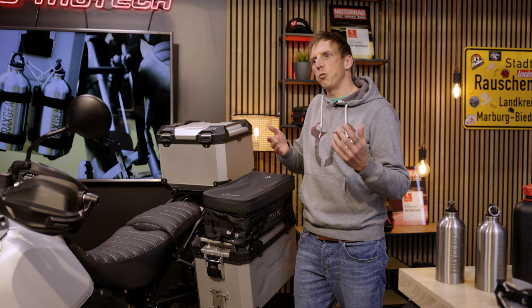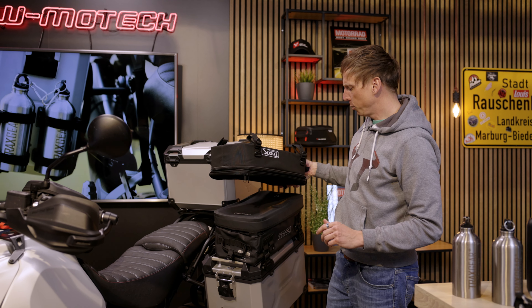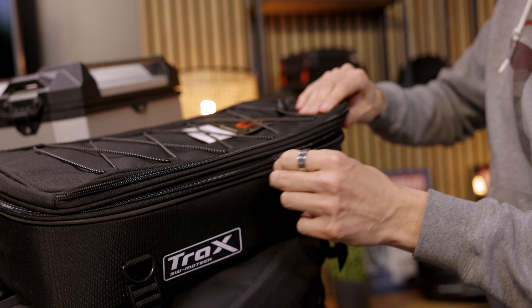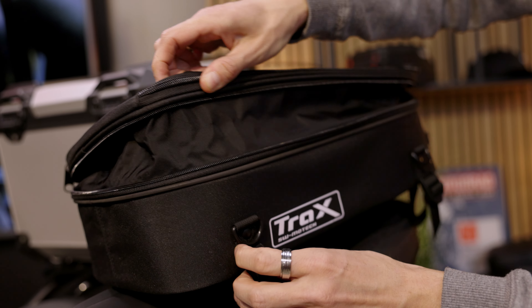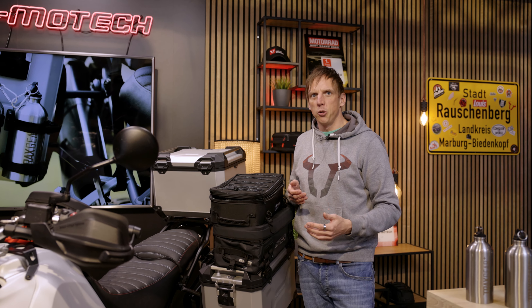As an alternative we have the basic model, which is slightly smaller. It has 8 liters of capacity, but we have a volume expansion so you can expand it to 14 liters. It has the same functionality as the waterproof version, and in the delivery there's a waterproof inner bag, so if you get into rain you can also transport your luggage quite safely.